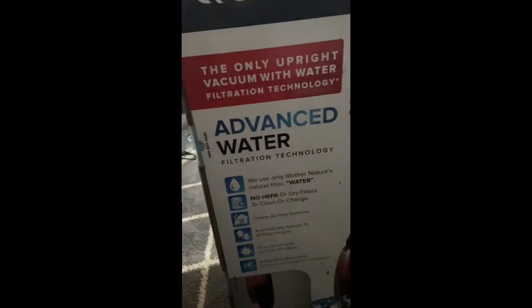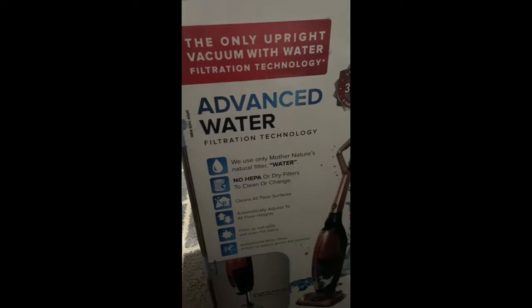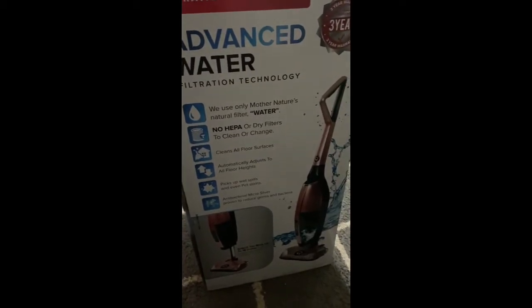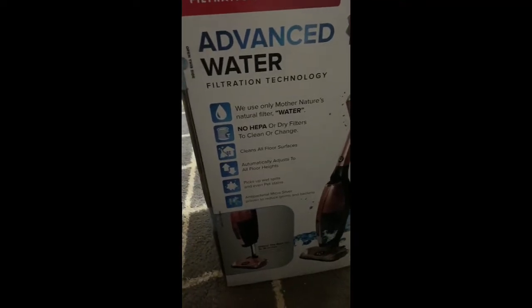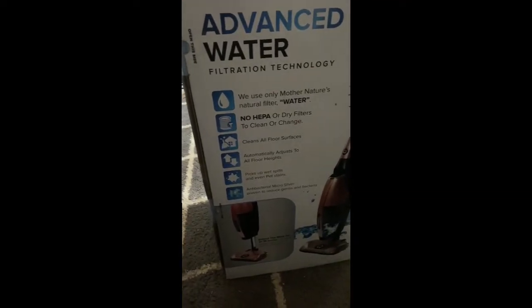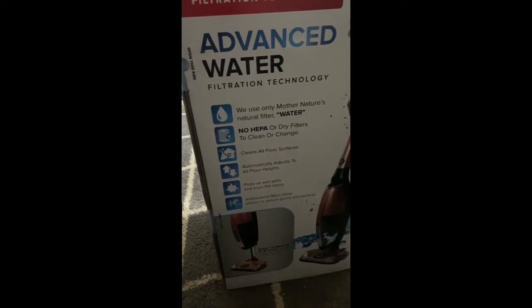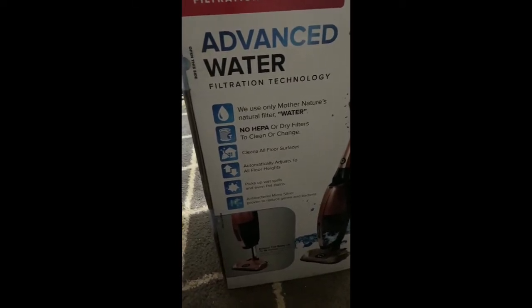It has the advanced water filtration — it is an upright vacuum. This is the one that if you pull up it leans to the side. I don't have a tripod so I'm going to put you all down, open her up, and then show her to y'all once she is together.